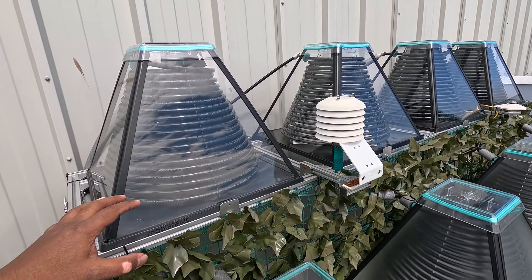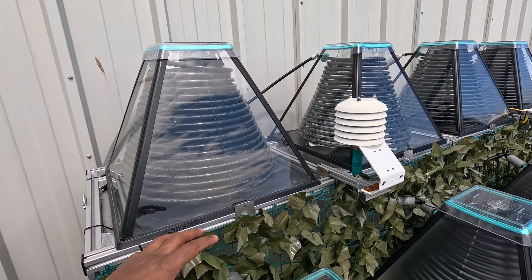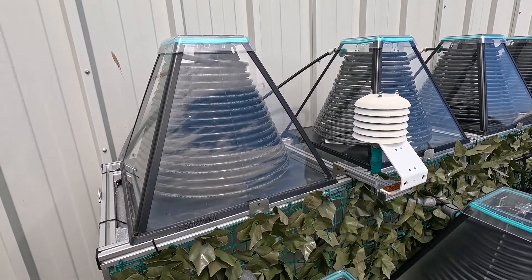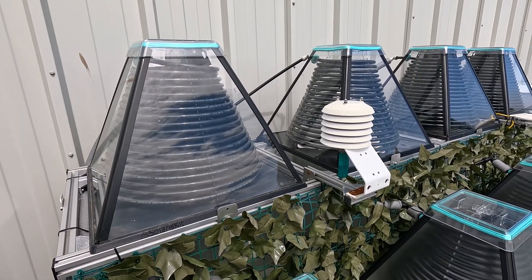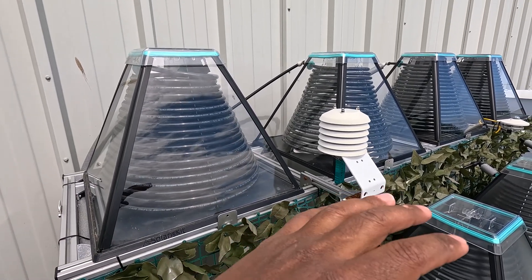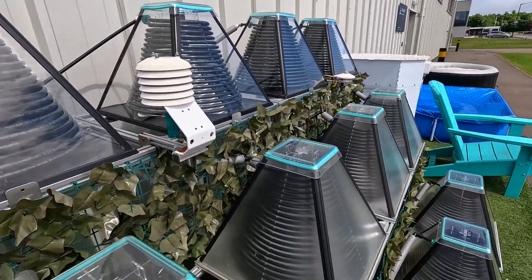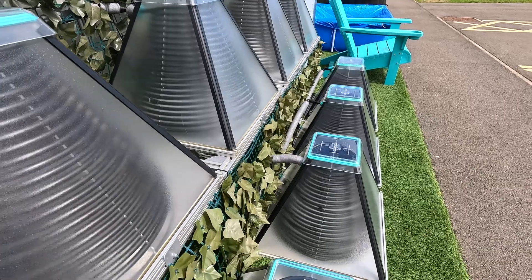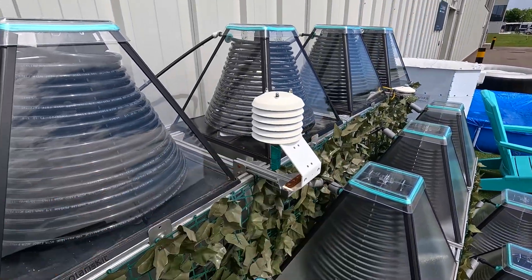With these prism shaped solar collectors, the nice thing is they don't take up a huge amount of space — each one is about 0.3 square meters in footprint. Because of the prism shape you can just have them on the ground near the hot tub, like the ones here used for a different system, or they could be mounted on a roof.